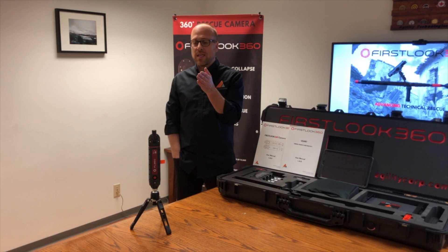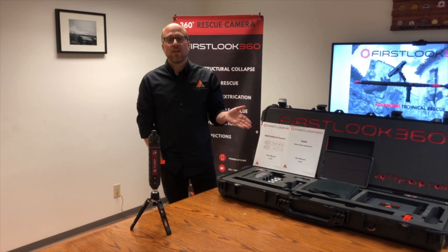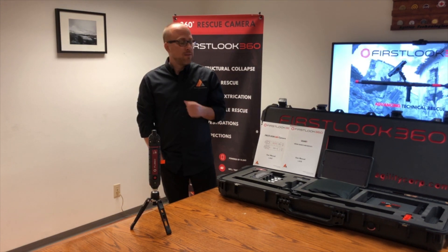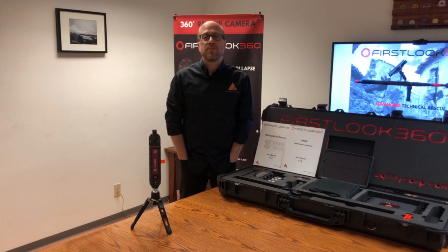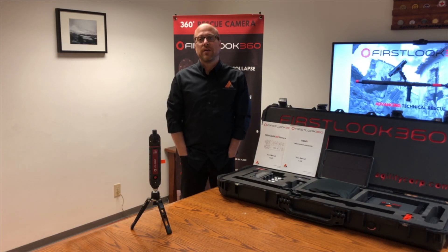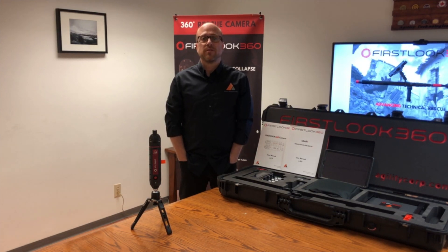We're going to talk about the camera and its design. In another video, we'll talk about the UseR Kit 1, the UseR 1 that we have in front of me here. We're also going to talk about the First Look 360 application on Android, talk about all the detail within the application, and ending off with the actual operation of the camera — how you use the camera in the field. Stay tuned.